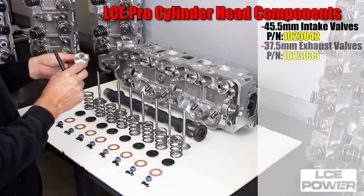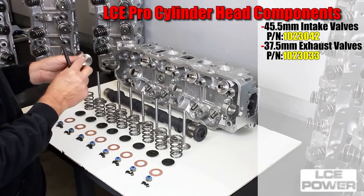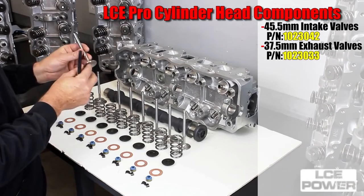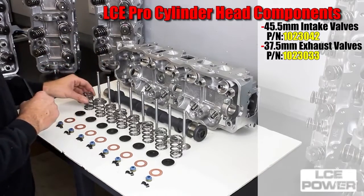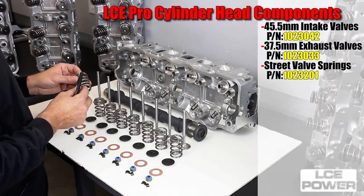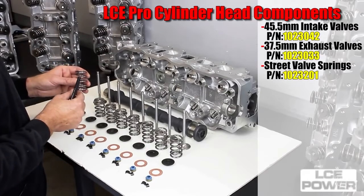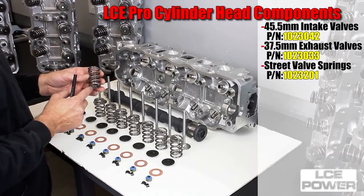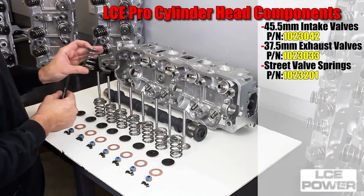The exhaust valve features a hardened tip, chrome stem, back cut for better flow, and a radius edge. Street performer valve spring part number 102-3201 will allow you to run a higher lift cam and higher RPM with better valve control without going into a coil bind.